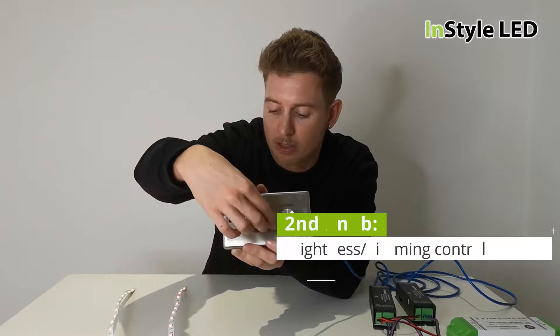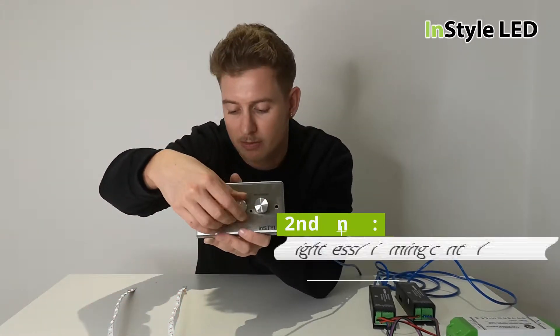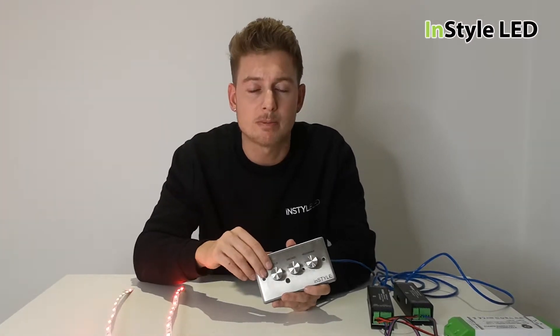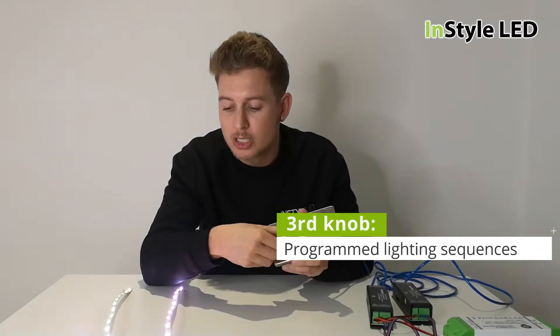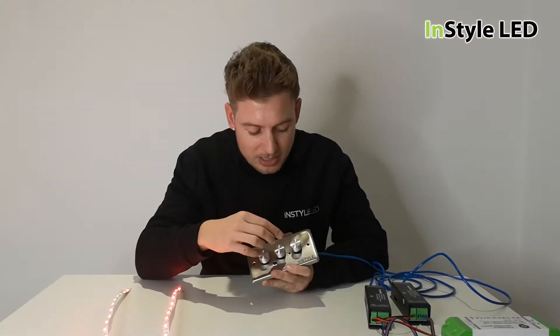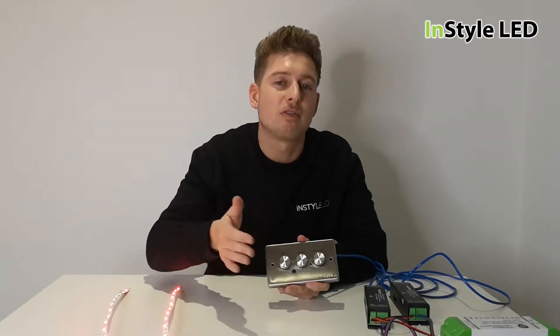The middle knob is an instant dimming from zero up to 100%. The right knob has a variation of up to 12 programs. Program two is pastel colors, so you have a variation of pastel colors.